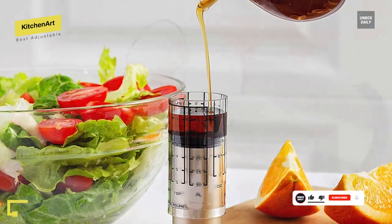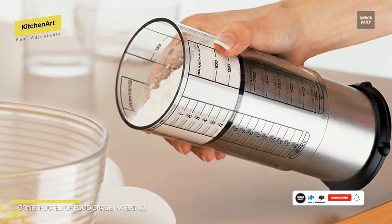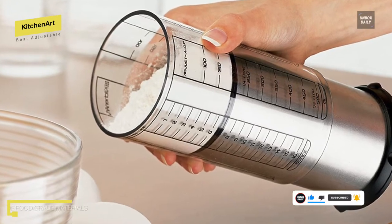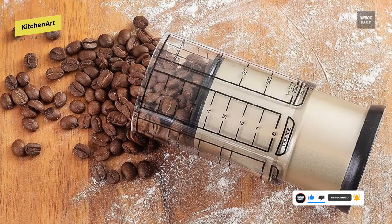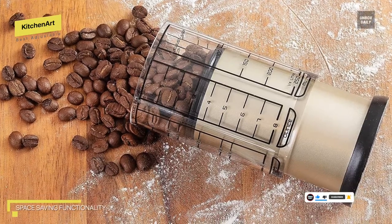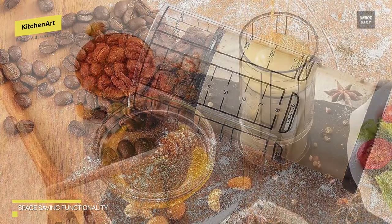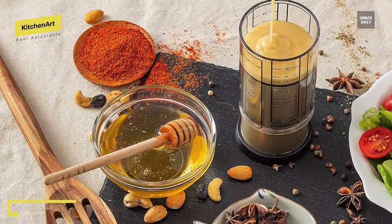Simply slide the outer cup down to the measurement you need and fill it with the ingredients. With measurement markings in teaspoons, tablespoons, ounces, milliliters, and cups, this handy measuring tool is perfect for precisely measuring solids, liquids, and dry ingredients. Get rid of the kitchen clutter with the cleverly designed Pro 2 Cup Adjusta Cup by Kitchen Art today.